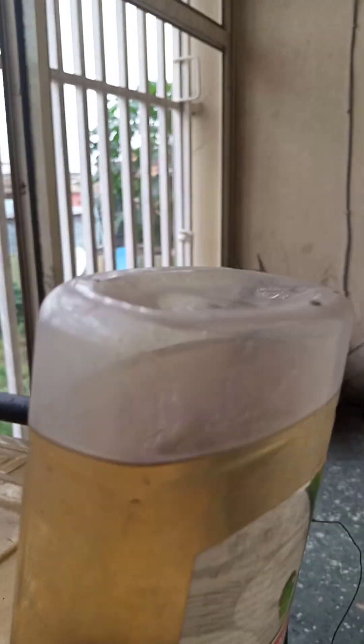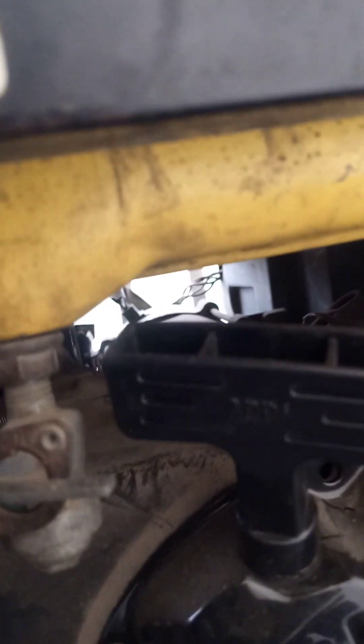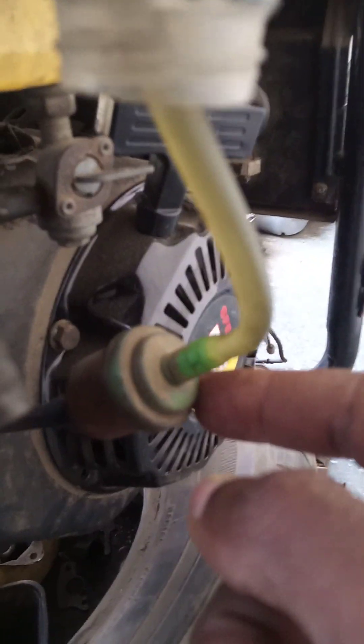This particular test is going to check how long one liter of petrol is going to run the same generator. As you can see, I've come up with an improvised one-liter tank. The fuel gate is closed, and the hose from the fuel gate has been disconnected from the improvised fuel filter I attached to take care of contaminants in the petrol. Directly from this one-liter container, the hose goes into the filter and then directly into the carburetor.